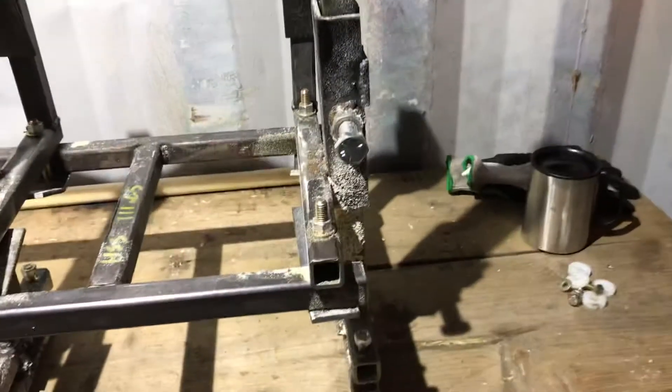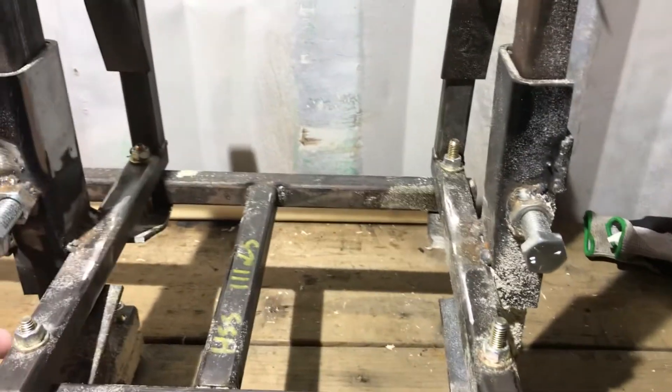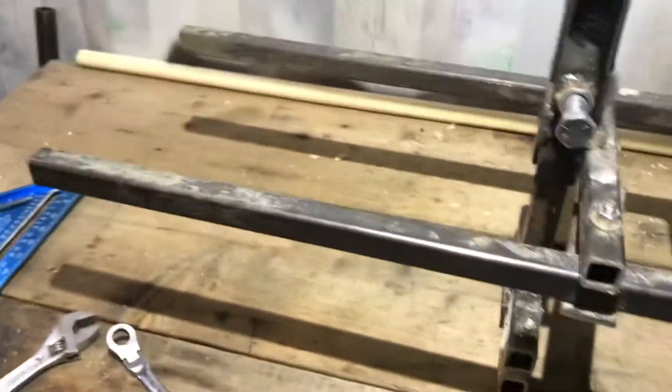Good morning! I promised I would get a video up on details of my sawmill — a quick one covering dimensions of the material, some of the dimensions I used that work really well. You don't want this thing too heavy.